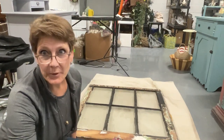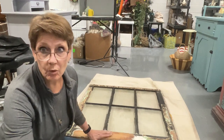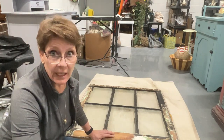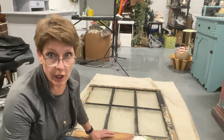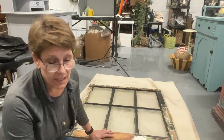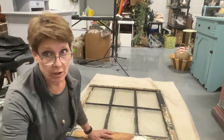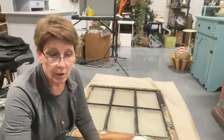Hey there, everybody. Cindy Daychuck here with Queen Bee Creations. We are going to be tackling this big old farmhouse window. This is about 100 years old. It's in, as you would expect, rough shape. It needs a ton of sanding. And the person that gifted this to me has already done a bunch of sanding, but these things take work.